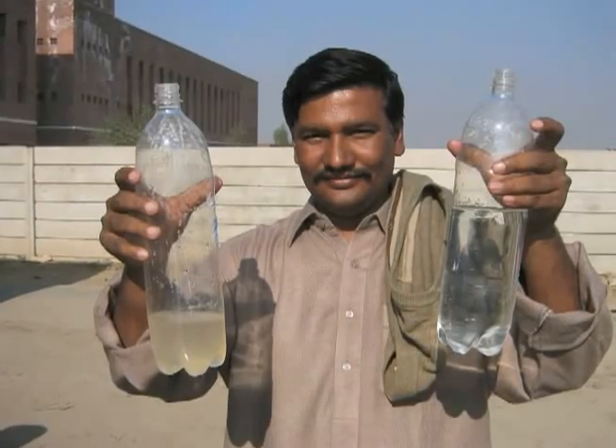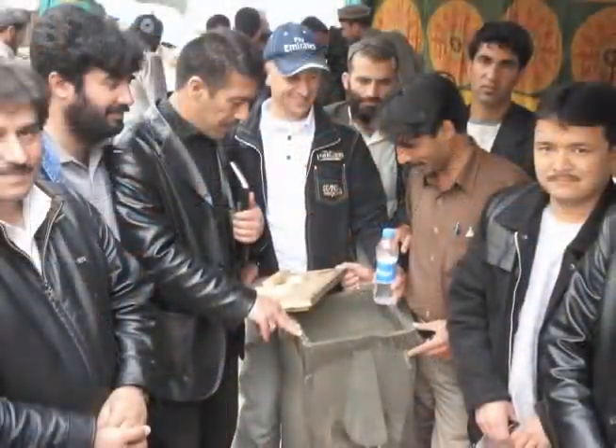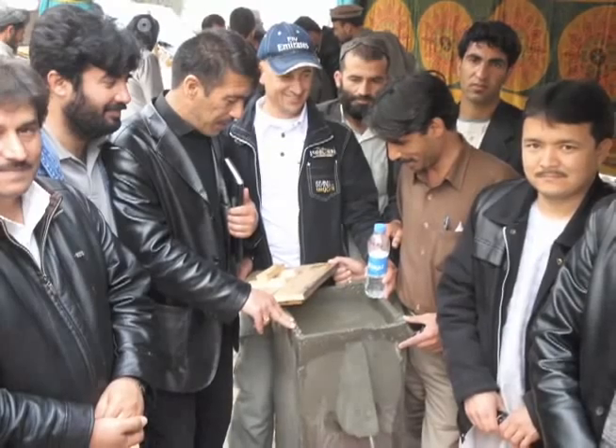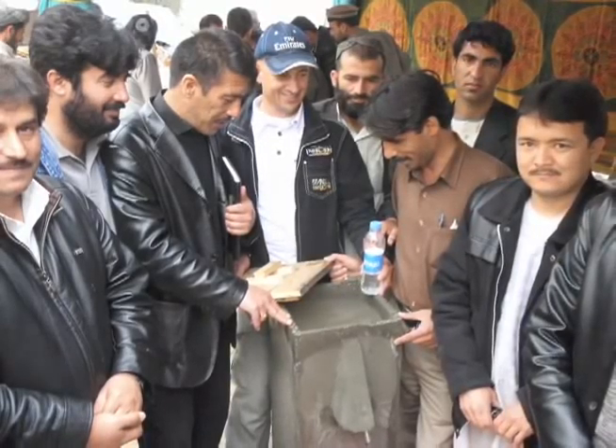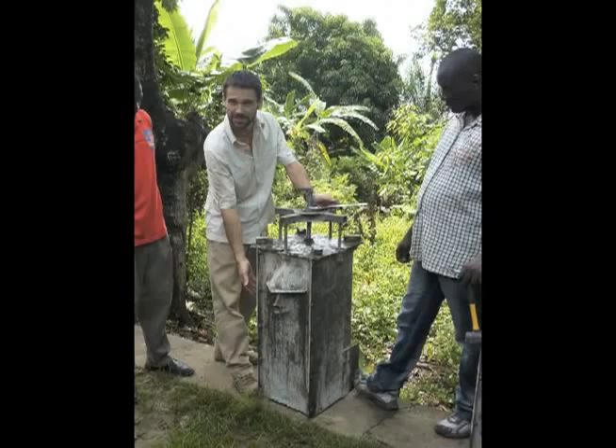A Biosand filter uses simple technologies and materials available locally in most parts of the world. It is used to remove contaminants from water, such as bacteria. Biosand filters are meant for household water use and can clean up to 100 litres of water per day. For more information on the Biosand filter, look around on the CAWST website or contact CAWST directly.